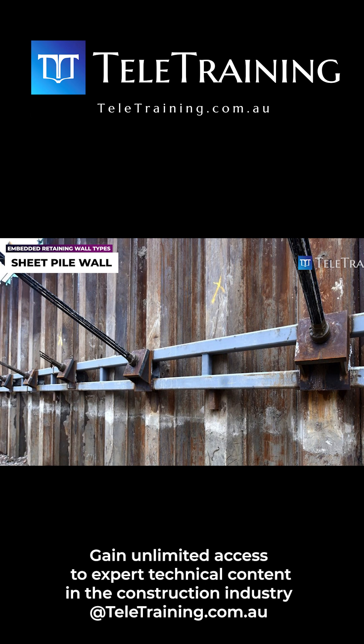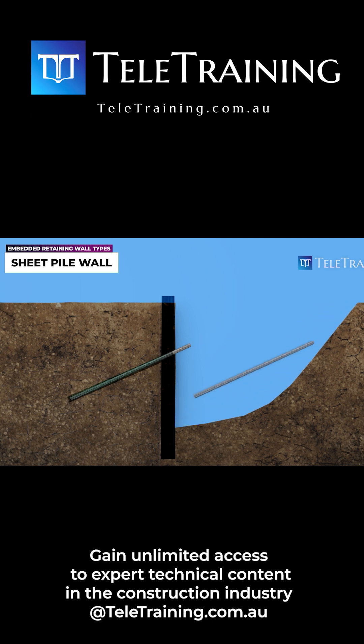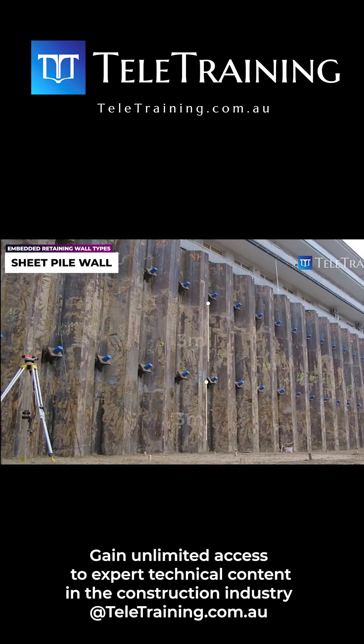It is worth noting that when using steel strands, they may need to be stressed before grouting to further minimize wall deflection. As excavation continues, additional ground anchors must be installed, typically every three meters in height, as shown here.